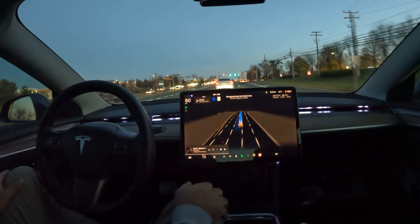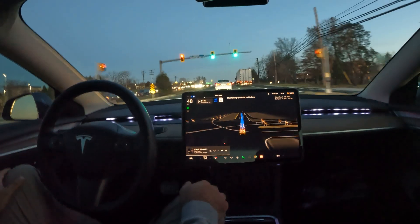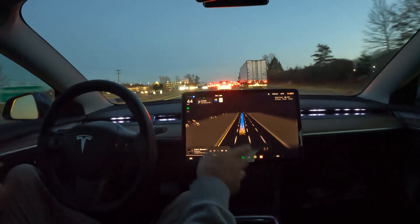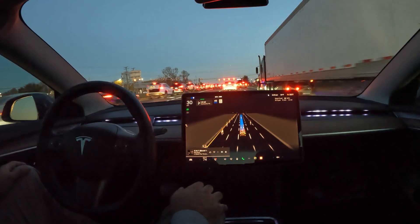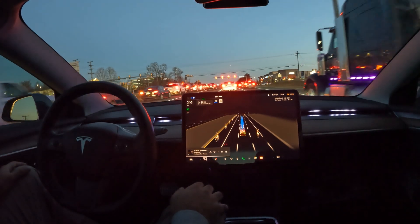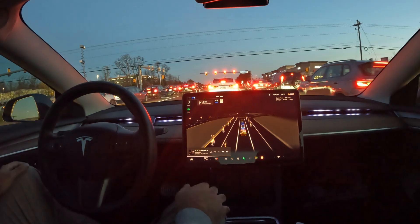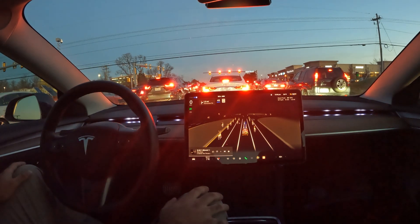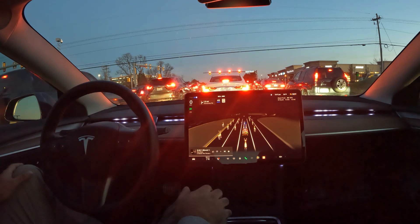As soon as it's got a clear way it changes lanes. I've got it in assertive mode, so it's always going to try to find the faster lane until it needs to make a right based on directions. I've noticed assertive mode always goes left and tries to pass people, which is interesting. All in all, really good job with FSD so far — I haven't needed to take over. They're actually dropping a new holiday update, so stay tuned — I'll be reviewing that here shortly.